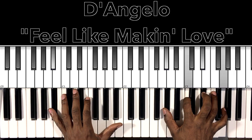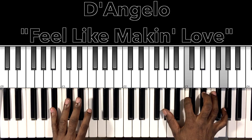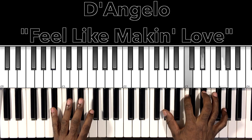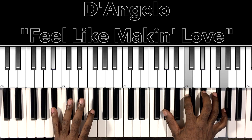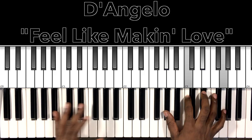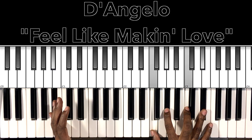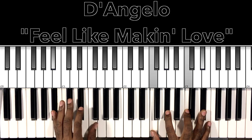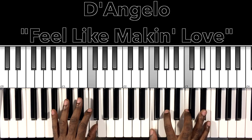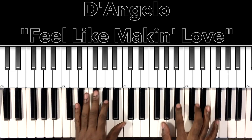Then we have this A flat major 7 with a B flat in the bass — B flat in the bass, A flat in the right hand, C, E flat, G. You can really just do that same chord you're playing in the F minor, or you can add that G to the mix.